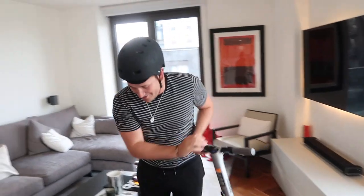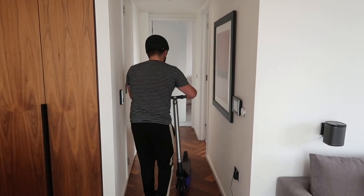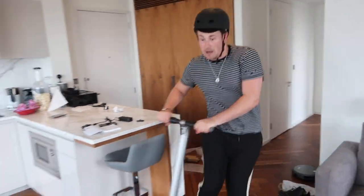Whoa, that is so good! Oh my god, that was so much fun — that surprised me, it went pretty fast! That's not even in sport mode, mate. Let's get in the corridor now.